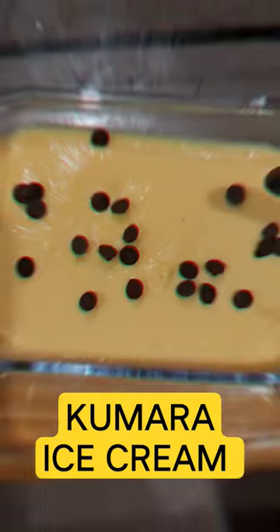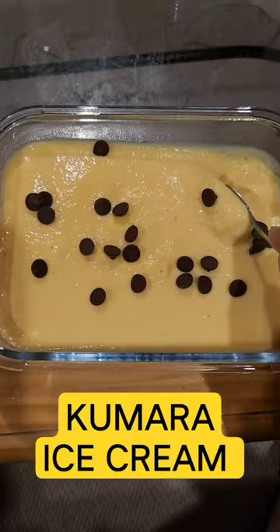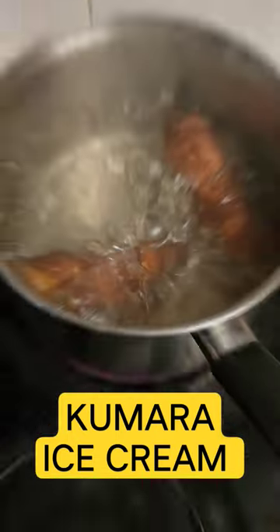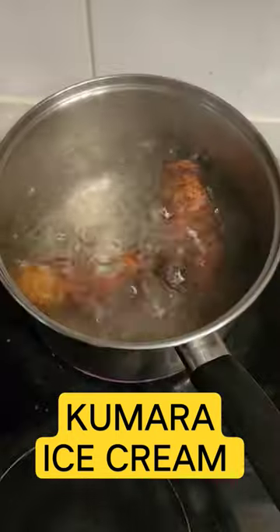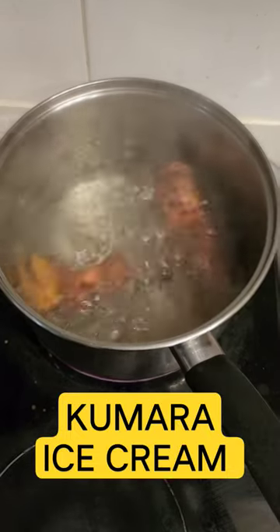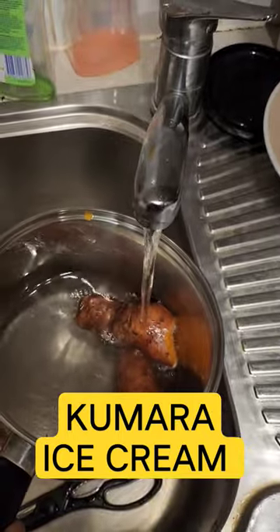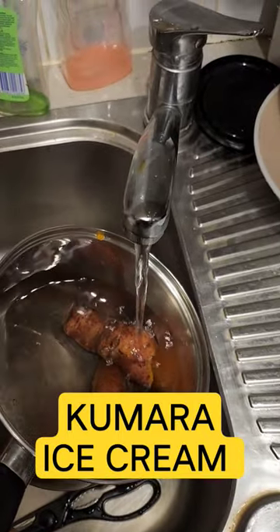Hi guys, today I'm gonna show you how to make this beautiful kumara ice cream. Step 1: boil your kumara. Once your kumaras are boiled, give them a nice mash and let them cool.